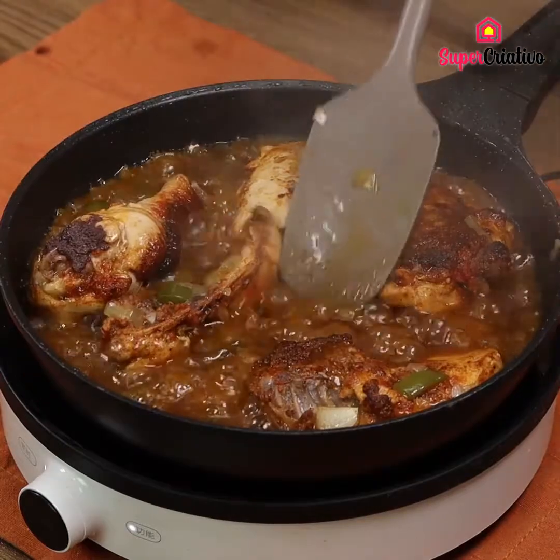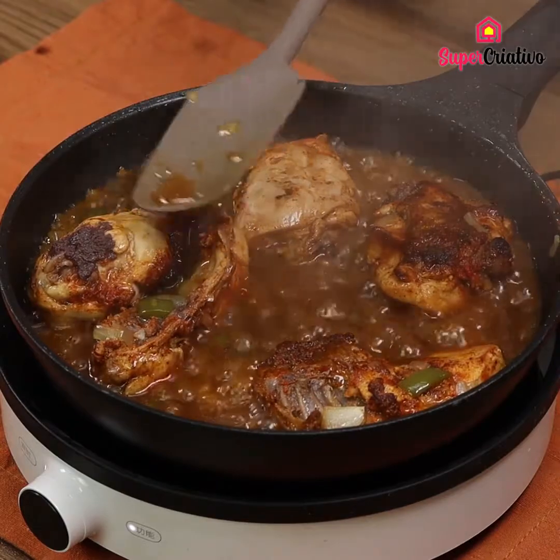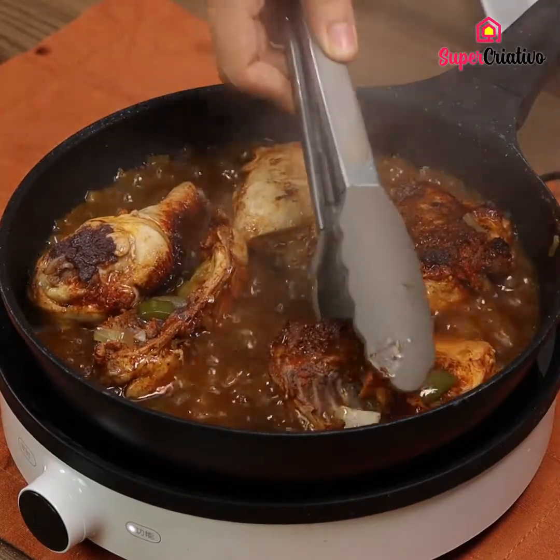Look at the texture — it is mouth-watering. I hope you guys loved our recipe. Thank you for watching the video. See you in the next one.